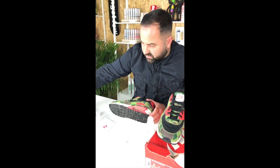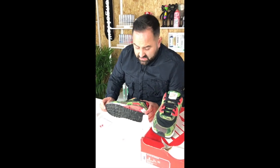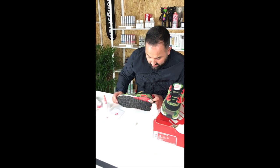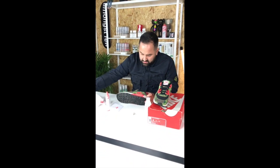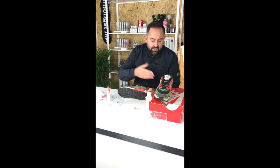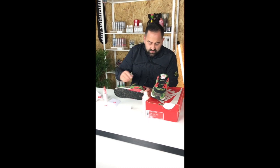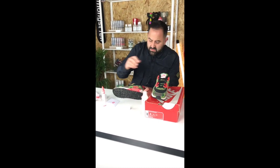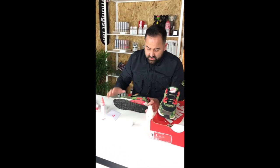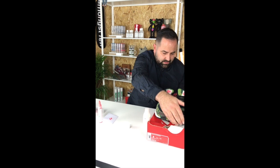I would let that dry for half an hour to an hour — certainly that at the very least. There's plenty of other things you can be doing while you wait — you could be prepping the other shoe, painting it as well, or maybe go on to another job. So that's the first coat done — put that to the side.